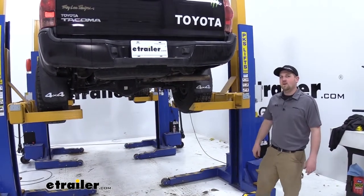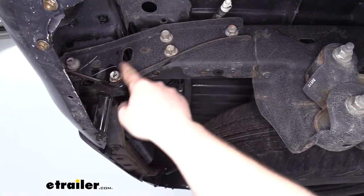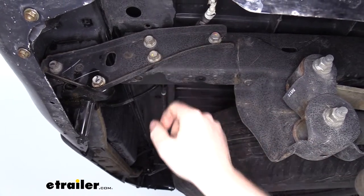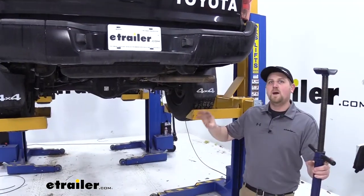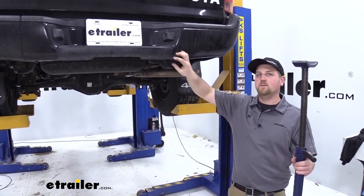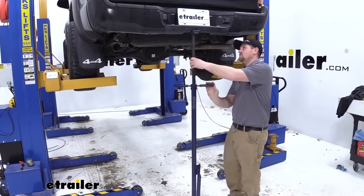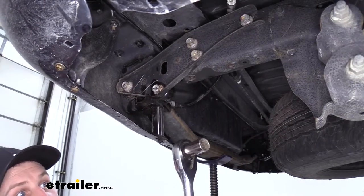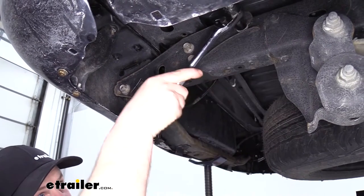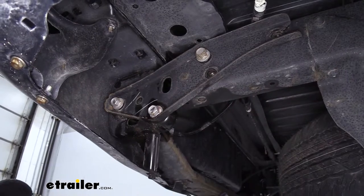To begin our trailer hitch install, we're going to have to remove some bolts up here. We'll have to loosen these three bolts and completely remove these two on each side of the bumper bracket. Keep in mind when we loosen up all those bolts, it will allow the back bumper to pivot, so it's not a bad idea to support it. Our bolts are going to use a 17mm socket. With these three bolts loose and these two removed, we'll repeat the same steps on the other side.